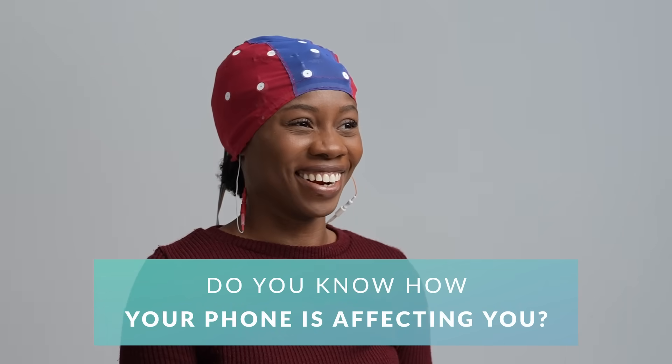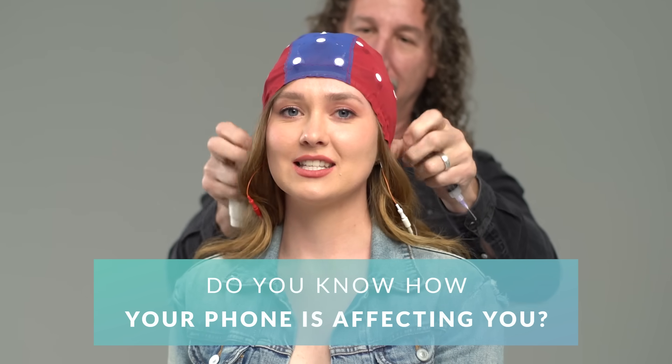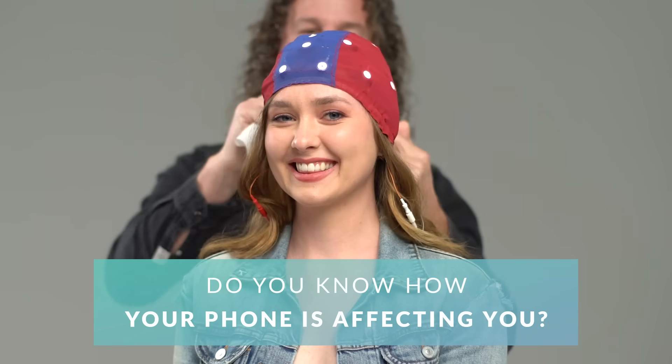I've never done anything like this before. I can only imagine what I look like with this cap on — it's going to be my new Instagram profile picture. I just know a little bit about EMFs. They're emitted from electronic devices, and I know that they stand for electromagnetic fields. I can't see them, so I don't always believe it, you know?